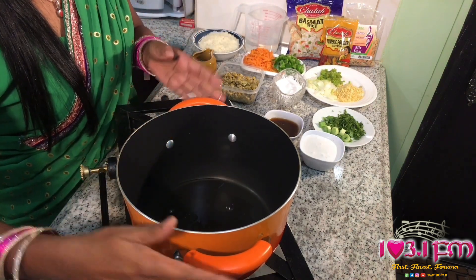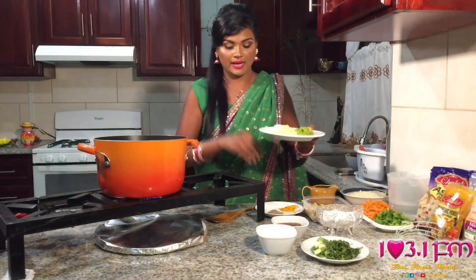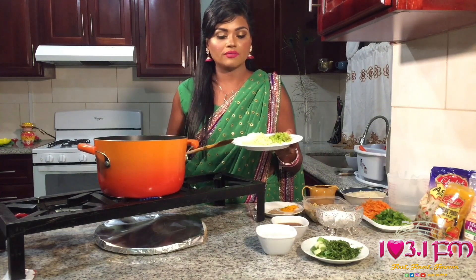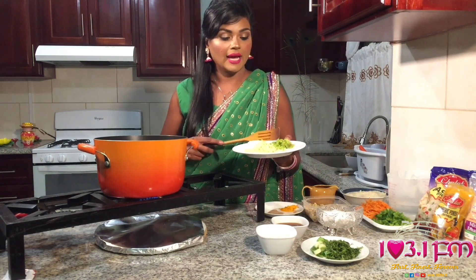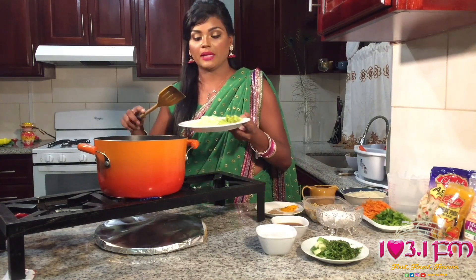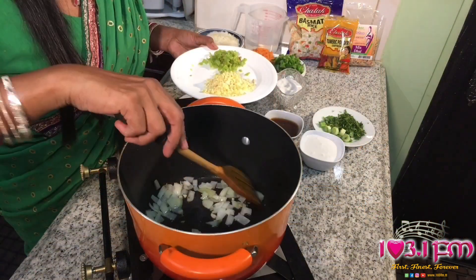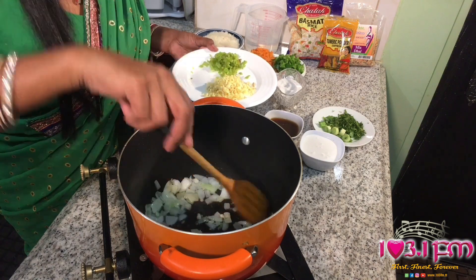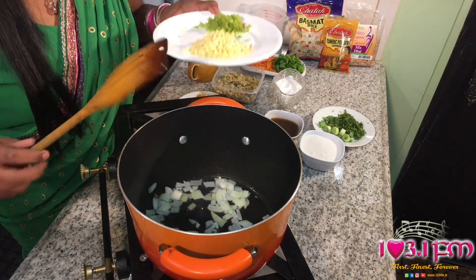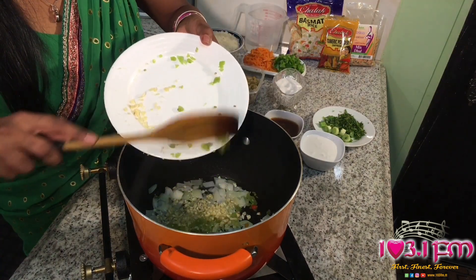I'm going to let that warm up a little bit, and to that I am going to add some freshly chopped onions, about 4 cloves of garlic, and some pimento peppers. I've added in my onions and I'm sautéing that until it's a bit translucent, and then I'll add in my garlic and my pimento peppers.